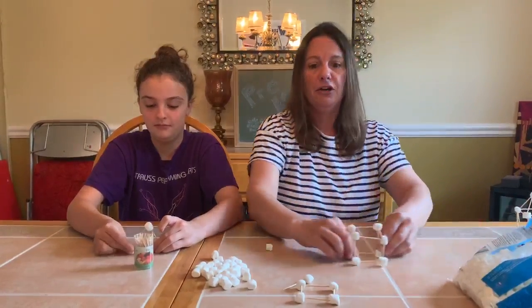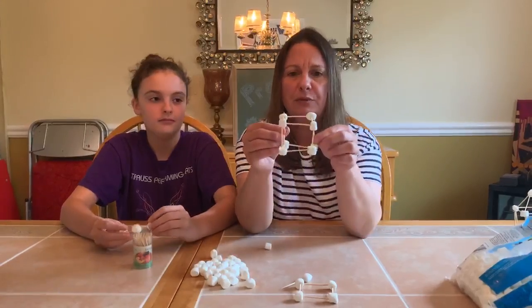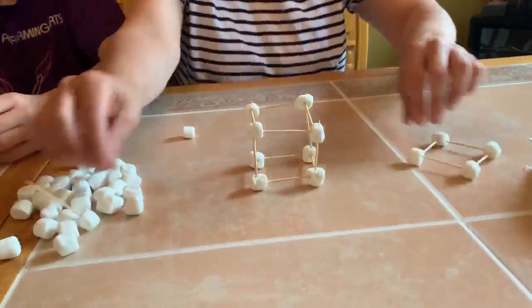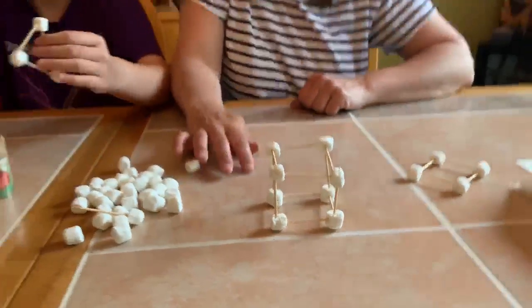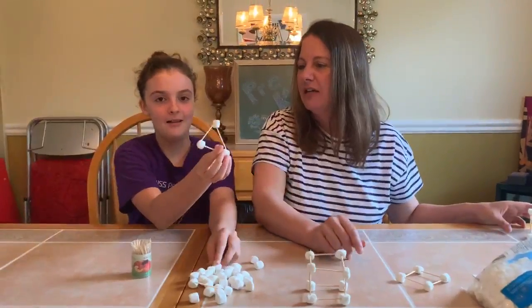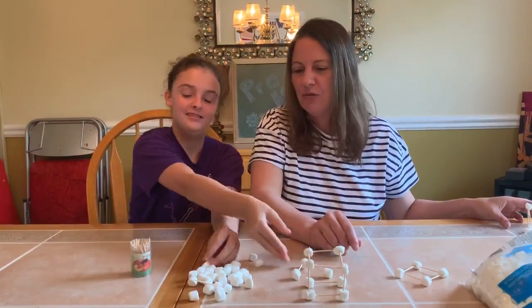Here I turned a square into a cube. It's a little bit lopsided, but it still stands. Mallory finished hers — what shape did you make? I made a triangle. Mallory made a triangle, super cool!